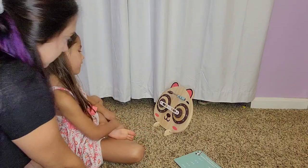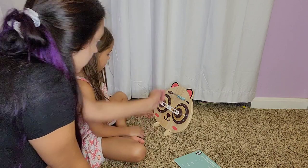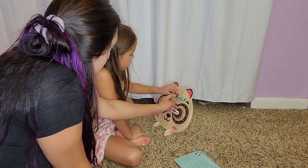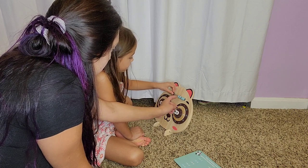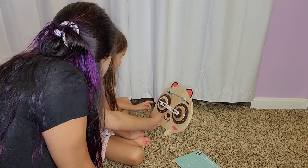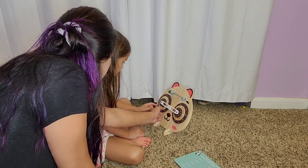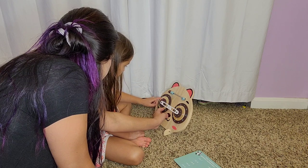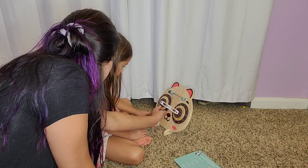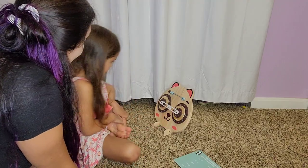What's four plus four? We can use the counting tool if we need to. We have one, two, three, four — four plus one, that's five, six, seven, eight. Four plus four equals eight. So we turn the wheel to zero zero, and then find the eight. Four plus four equals eight — does that look right? Yes, four plus four equals eight.